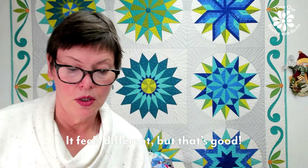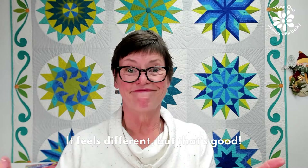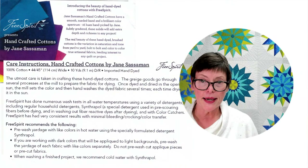So it feels different. It's a smaller size after you wash it. The fabric feels different — easier to work with. What's not to like? Smells better, feels better, and you know it's clean.